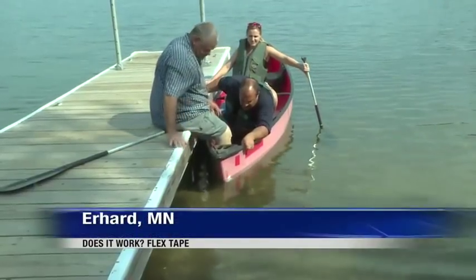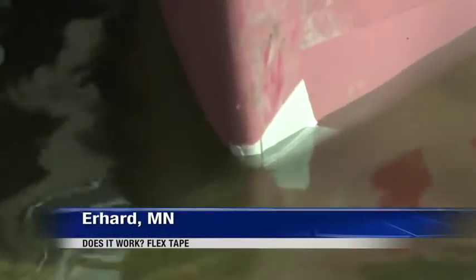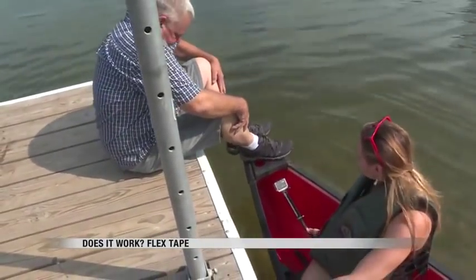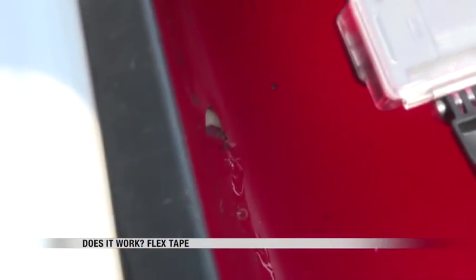We got in the plastic canoe and started taking on water moments later, but it was only a small trickle. "It's just a little dribble. It would definitely get you where you need to go." It came in on both ends that we patched.